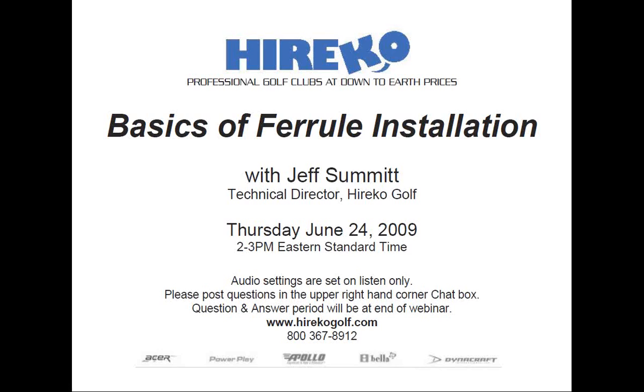My name is Rob Altamont, VP of Marketing for Herico. I'll be your moderator for today's webinar titled The Basics of Ferrule Installation. The webinar will be led by Herico's Technical Director, Jeff Summitt.